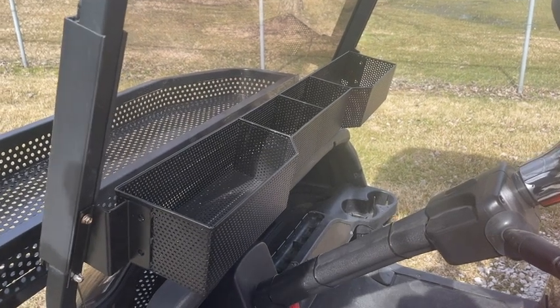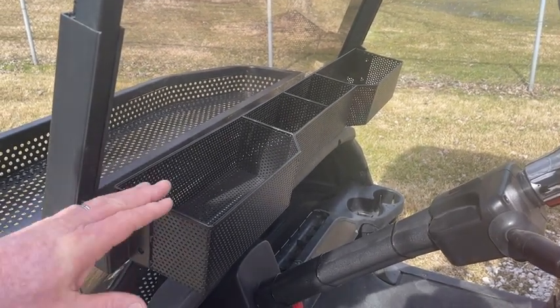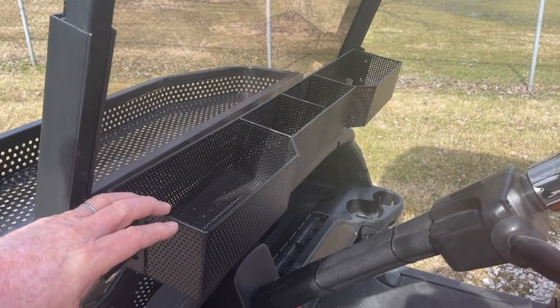I just want to take a minute and talk to you about our golf cart inner basket. We make this basket for most of the major makes and models on the market right now.